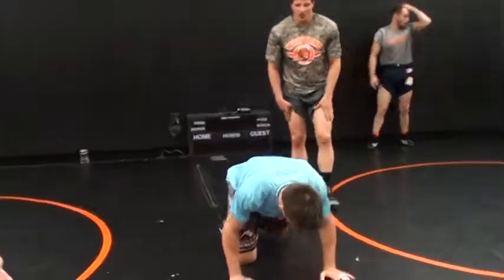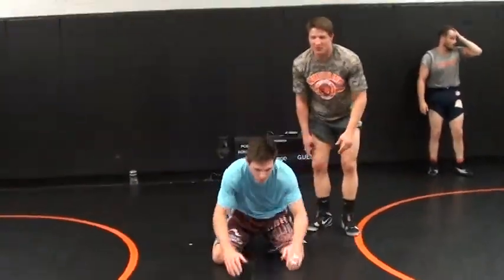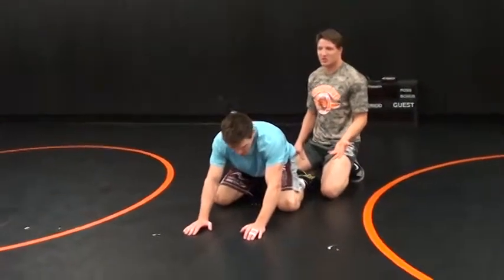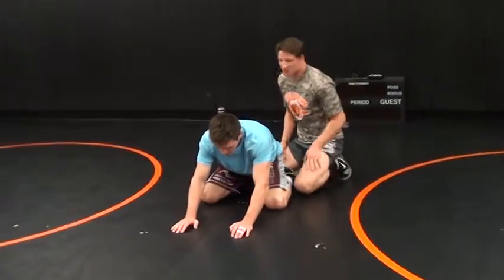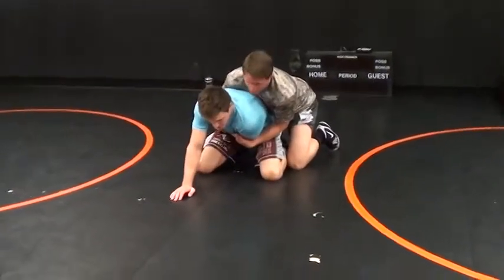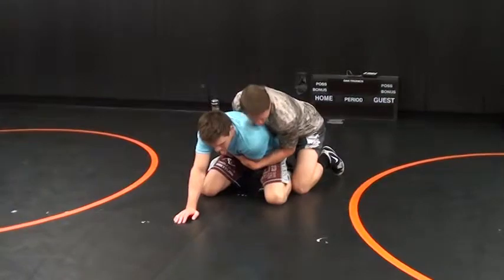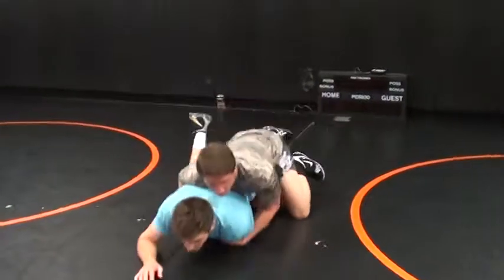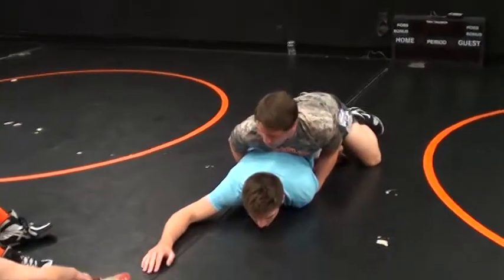Alright, so as I was saying earlier about bringing people down, it's really important. I'm going to show you something — if someone knows that you have this tilt, it's a lot easier for you to get it when you're in this position than on their base. One thing some people do is, if they know you've got it, they'll just go down, try to fight your hands, do that sort of thing.